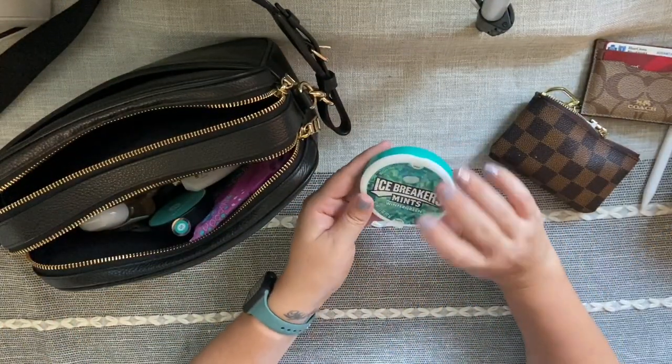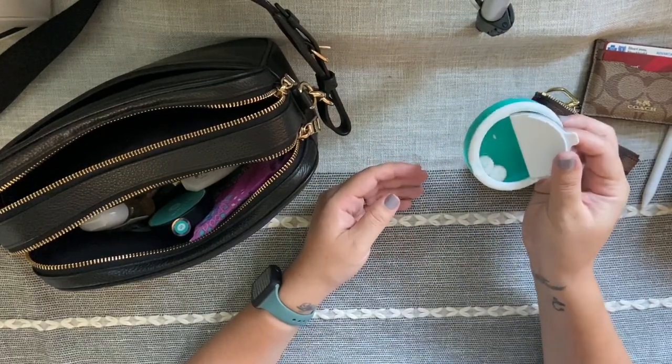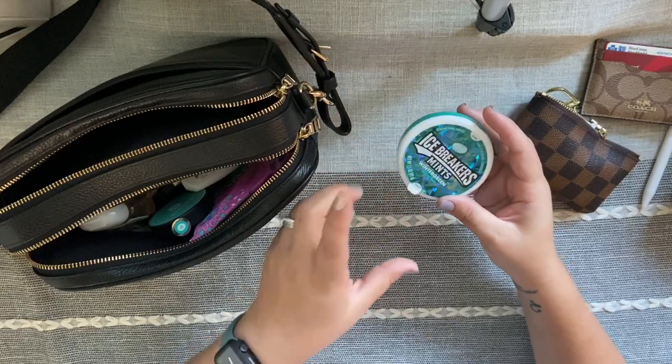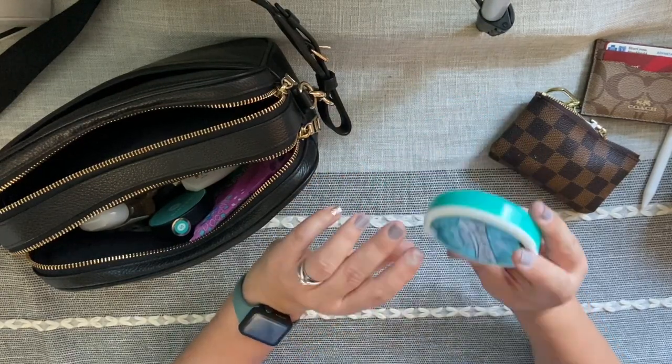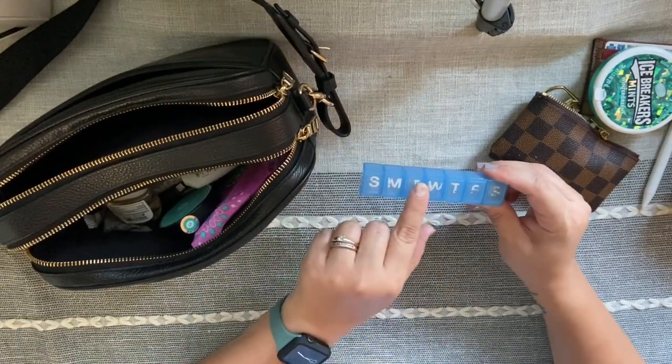Next I have an Icebreakers mint tin, but it actually has Mentos gum in it. I buy the big tubs of Mentos gum and then put some in here because this container fits much better in a small bag.